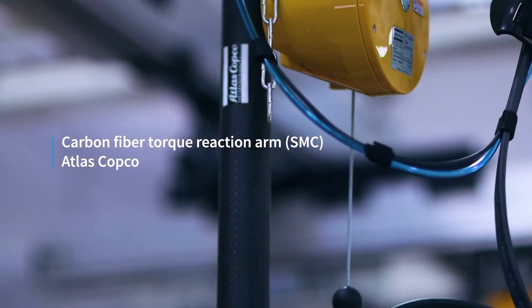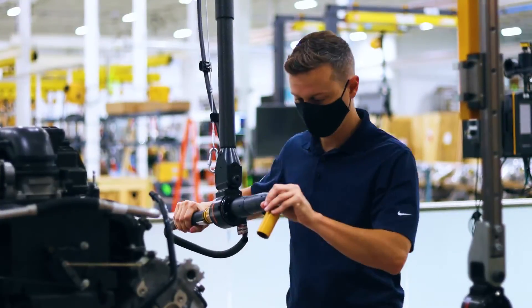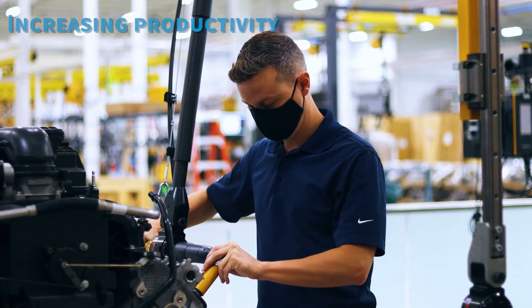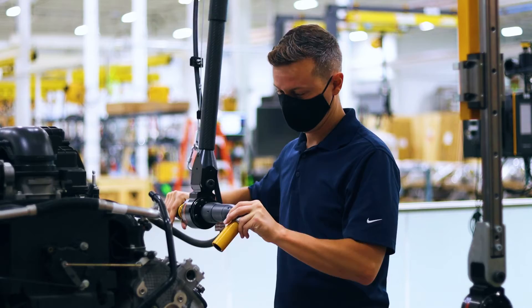A strong emphasis on ergonomics in the workplace is a crucial element to the manufacturing of today. However, it doesn't end there. Other key pieces to the puzzle include increasing productivity, improving quality, optimizing ergonomics, and many others.